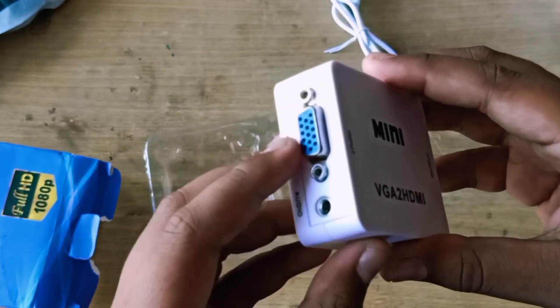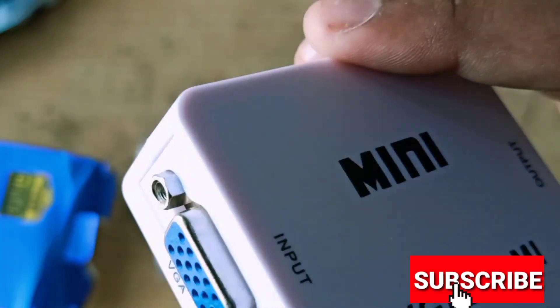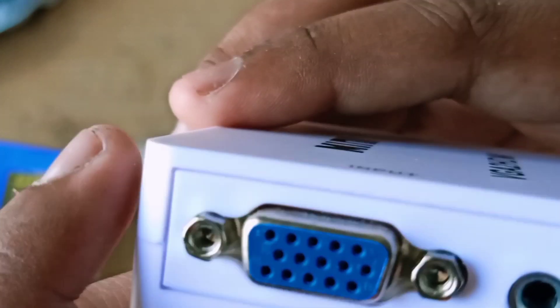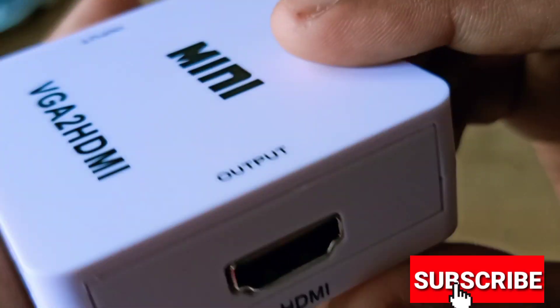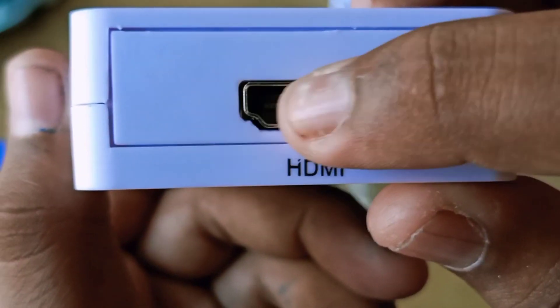We have a VGA pin — we have a female VGA pin and we have a male VGA pin set. We also have HDMI, which is a female-to-female pin. You can use the latest mobile charger to power it via USB port.